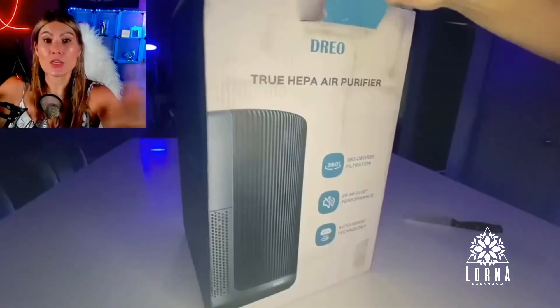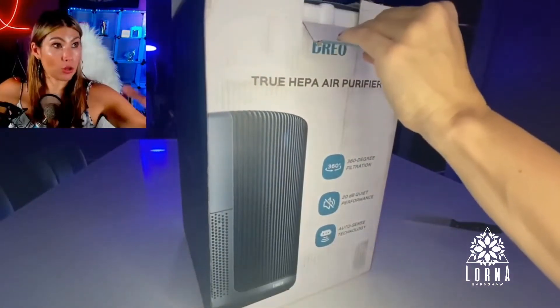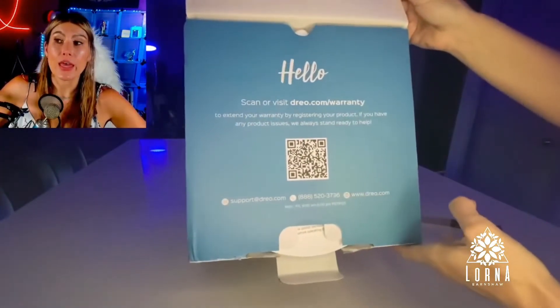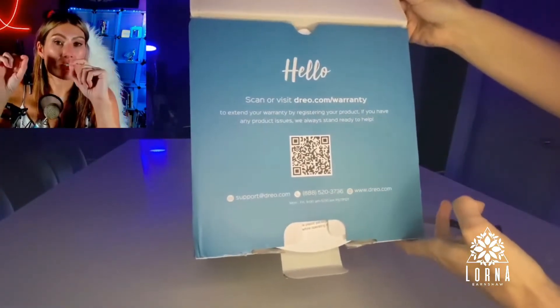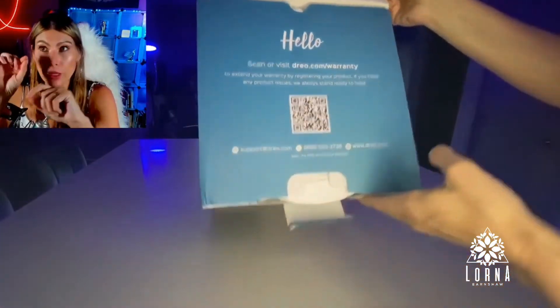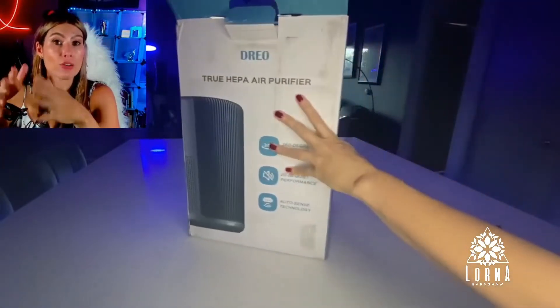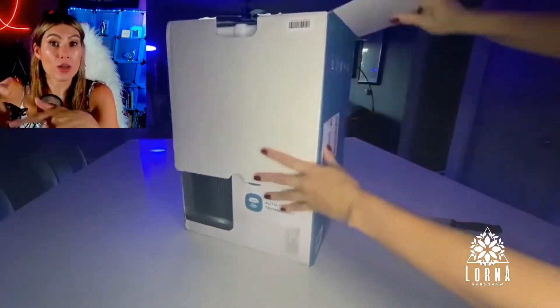It's rounded, so it's going to be grabbing air faster from all around. It has a few features that are very interesting. It has air quality detection — it's going to analyze and show you with a color light what the quality of the air is. According to that quality, when you have it in auto mode, it's going to start running or not.